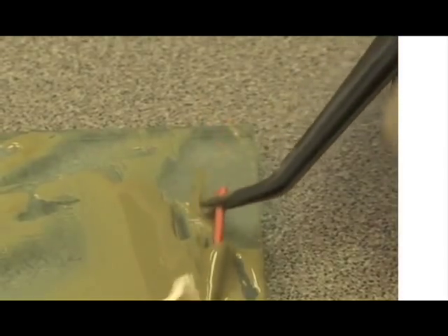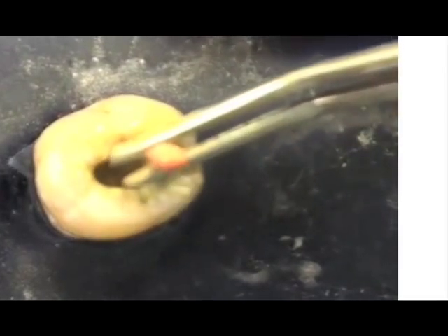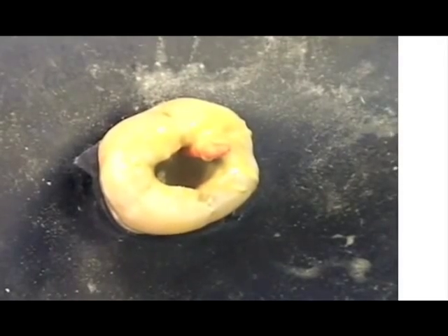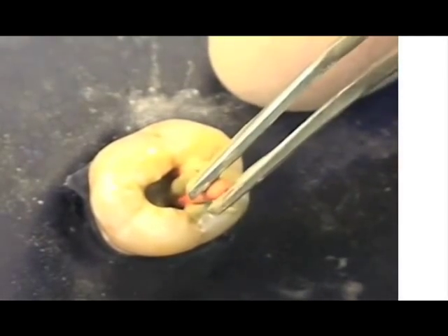Each point is then liberally coated with cement and introduced into the canal. You know you have applied enough cement if excess escapes from the canal when you place the well-coated master point. Here you see me placing all three points at one time.